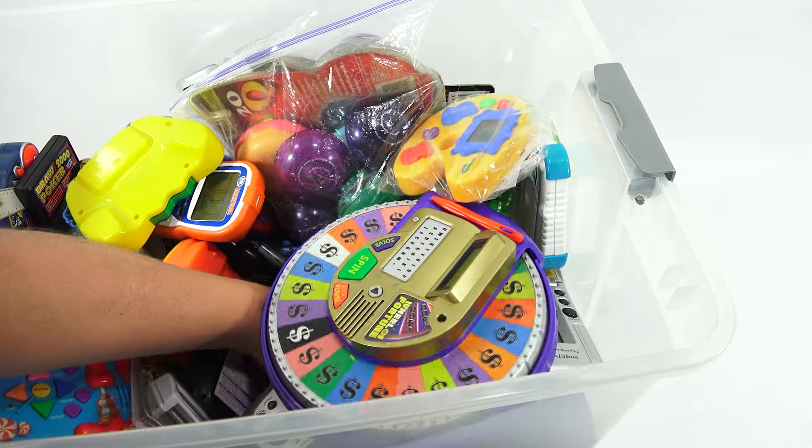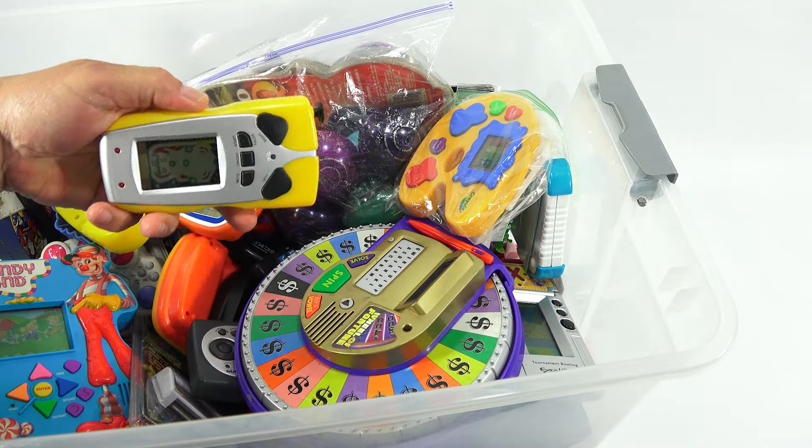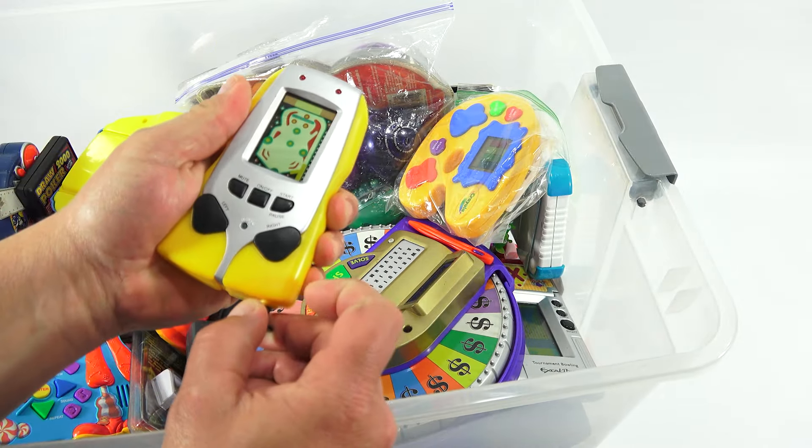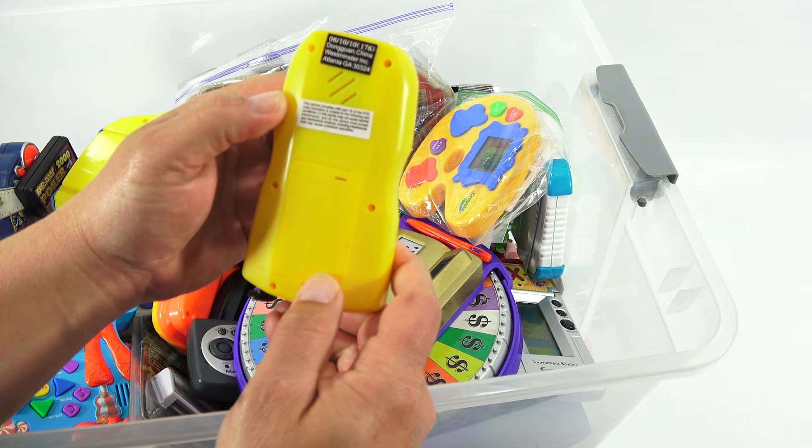Here we go — reaching into the bin, the bottom of the bin. It's a smaller handheld. Ooh, a little pinball machine! Well, let's check it out. I don't know anything about it. Let's see how it works.